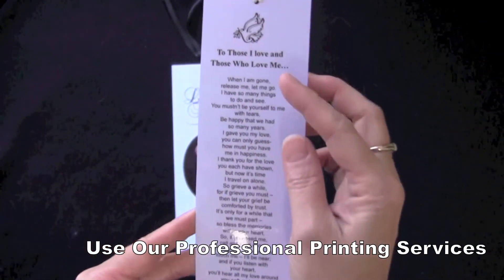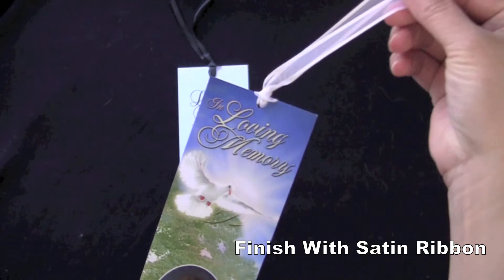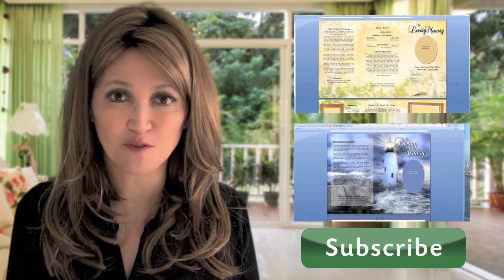You can print the bookmarks on cardstock paper, laminate, and finish with a satin ribbon if desired. This is a practical and perfect keepsake for placing inside any book that everyone will love. Thank you for watching. Be sure to subscribe to our channel for more upcoming helpful videos, only here at the funeralprogramsite.com.